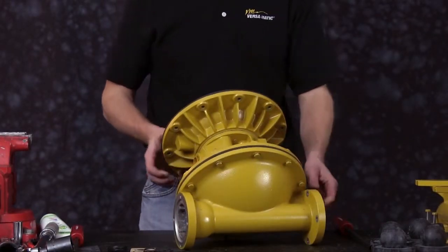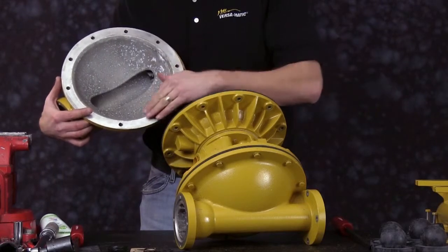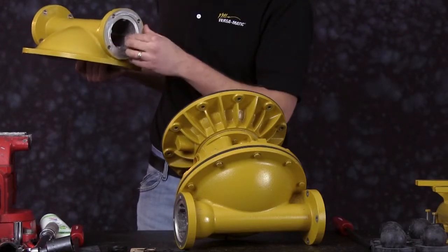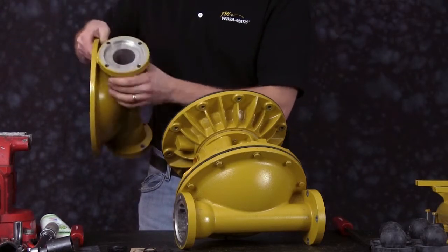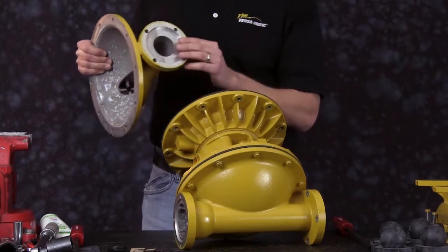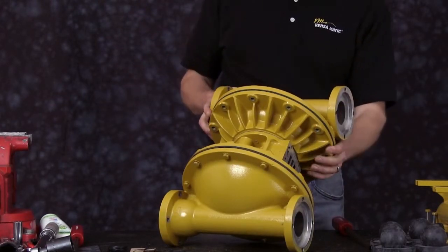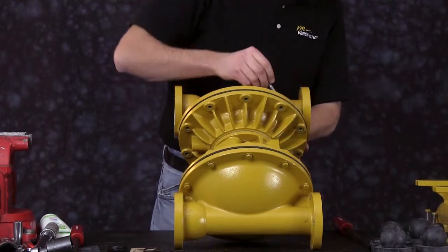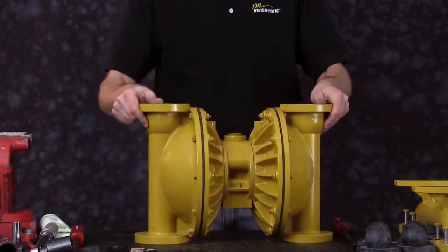Once the bolt holes are aligned, we're ready to install the opposite outer chamber. Always inspect the machine surfaces — make sure there's a nice clean radius that the diaphragm comes in contact with, and address those with crocus cloth or emery cloth. Also inspect the ball cages, the machine surfaces on the suction side, and the machine surfaces on the discharge side. You can clean up these surfaces or replace as needed. Know the orientation of the chamber in relation to the center section of the pump. Now bolt down the outer chamber evenly, then turn the pump upside down.